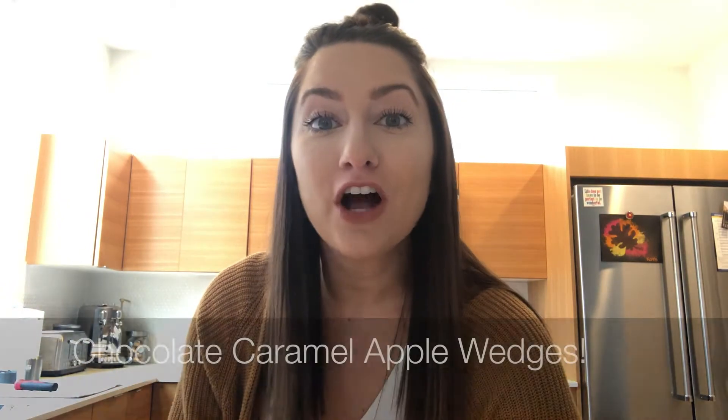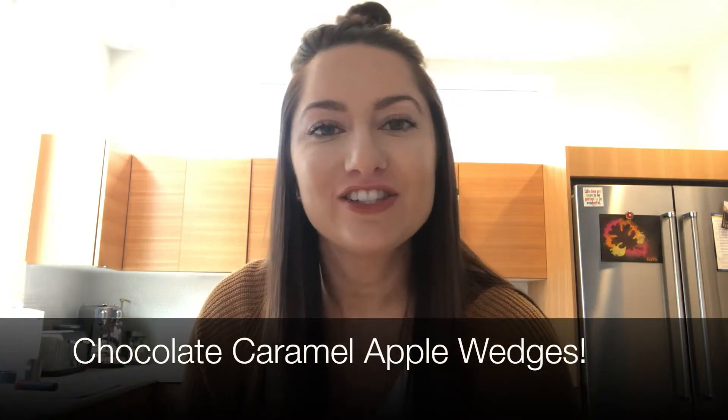Hi everyone! We're gonna make some chocolate caramel apple wedges today. Follow along with my recipe and my directions and we can make our caramel apple slices together.